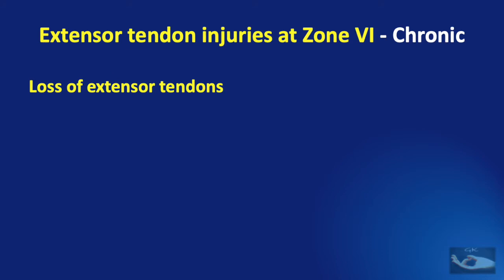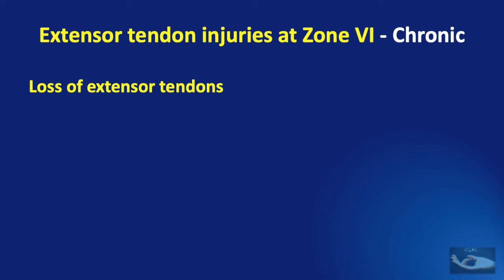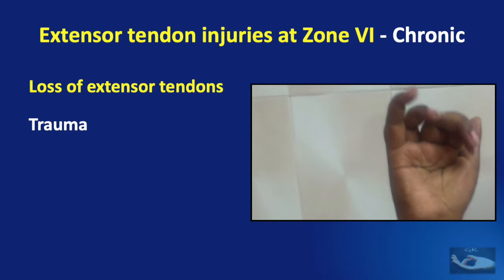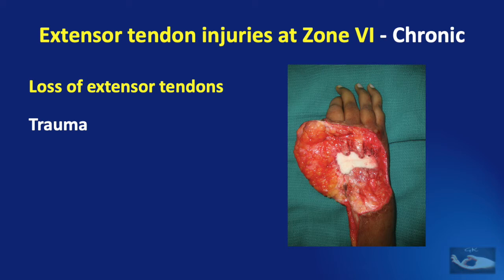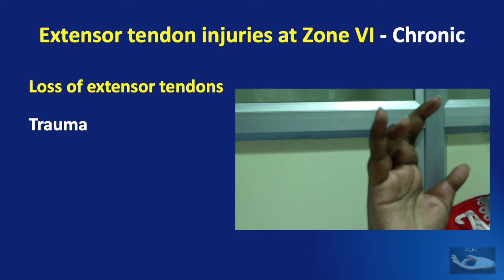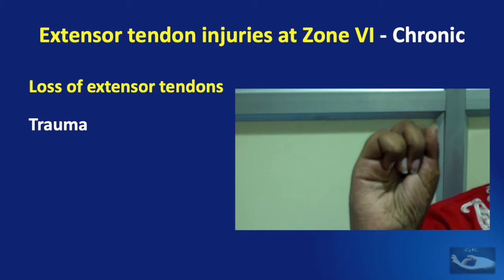Loss of extensor tendons in zone 6 is usually associated with loss of skin. Skin reconstruction needs to be done first before tendon reconstruction, though both can be done together. There are three main situations: trauma, infection, and tumours. In a trauma case, the skin loss was reconstructed with an abdominal flap, metacarpal bone defects were reconstructed with a vascularized double-barrel fibula, and the extensors were reconstructed with tendon grafts, bringing about good extension of the fingers at the metacarpophalangeal joints.